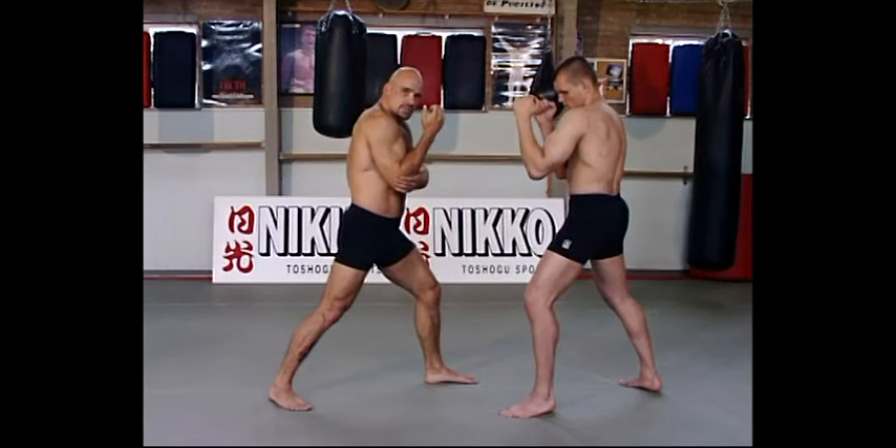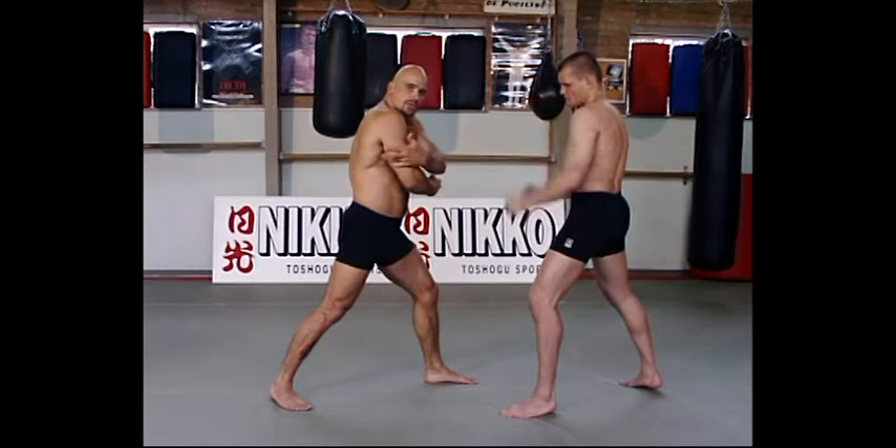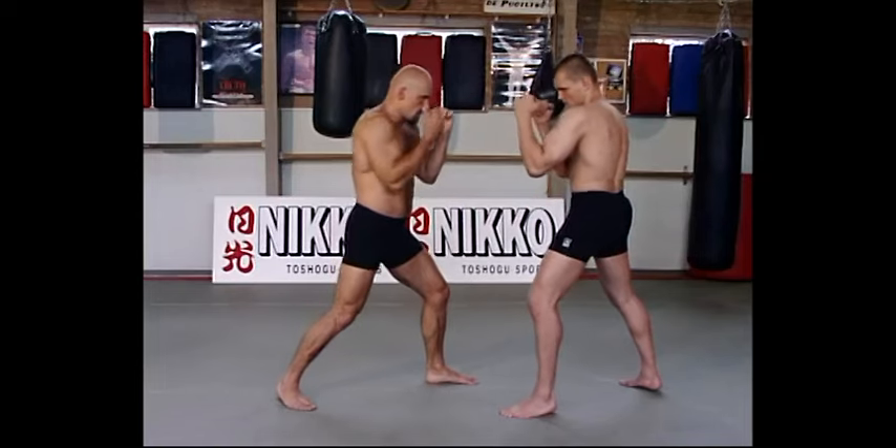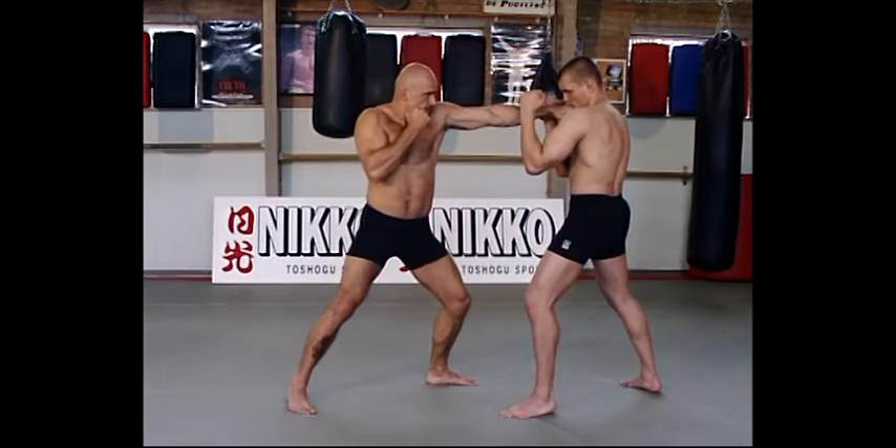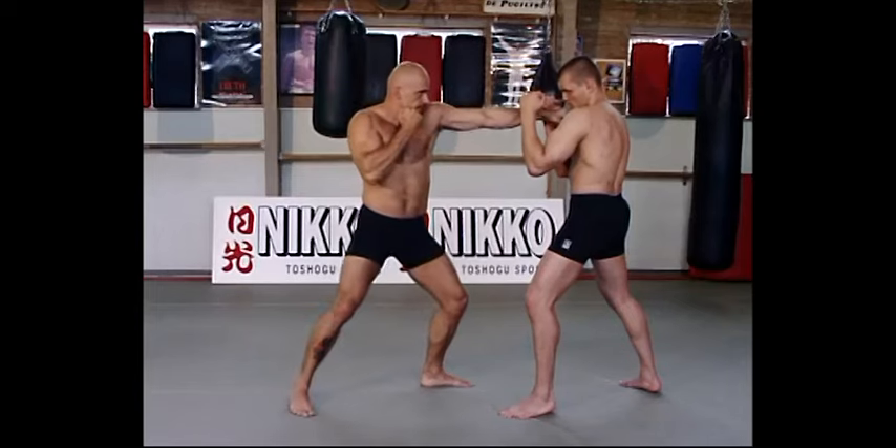So always keep this down. You punch with this muscle and your shoulder muscles, through on his jaw. With left also — left, right.